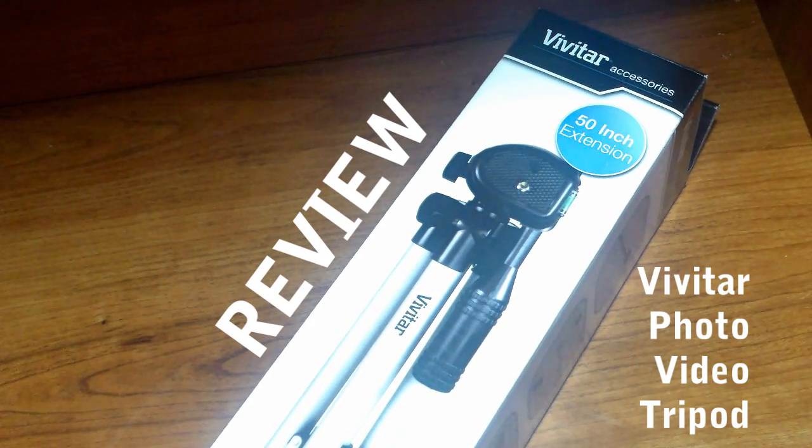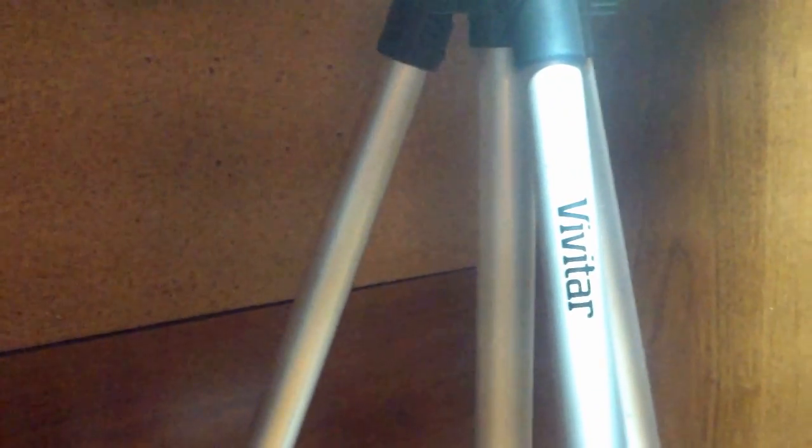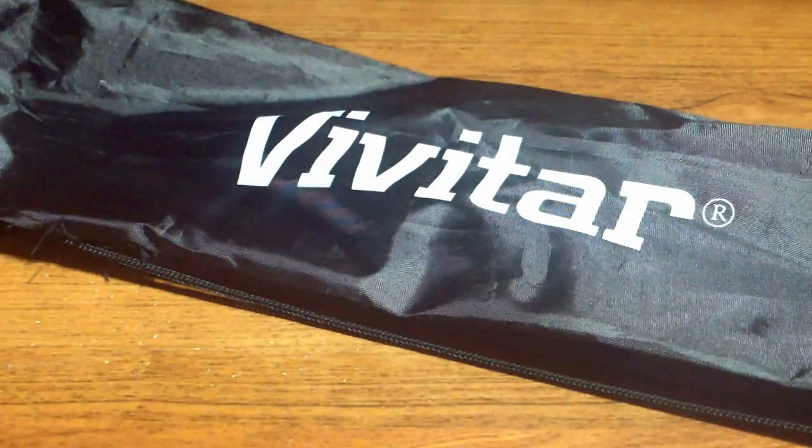Hey guys, Louis with Kiko here with my review of the photo video tripod from Vivitar. Vivitar didn't send this out to review, but I purchased it on Amazon.com for an amazing deal with my own money and you can purchase it via the link in the description under this video.